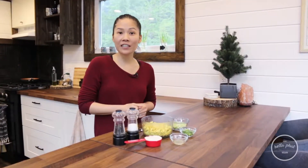Hey guys, welcome back to Hella Fat Vegan. I'm Sarah and today we're going to be making some super simple quick egg salad. Let's get started!